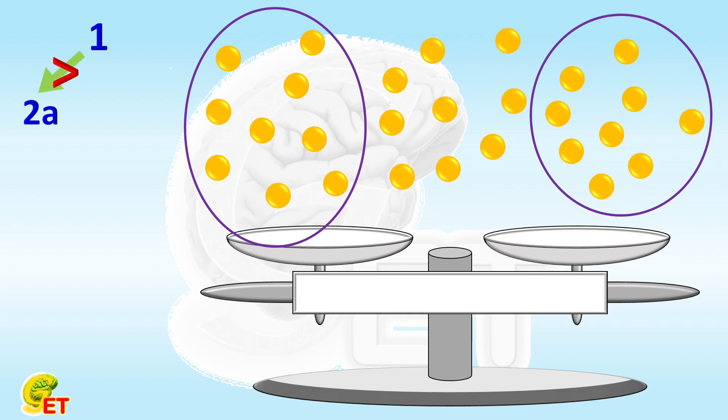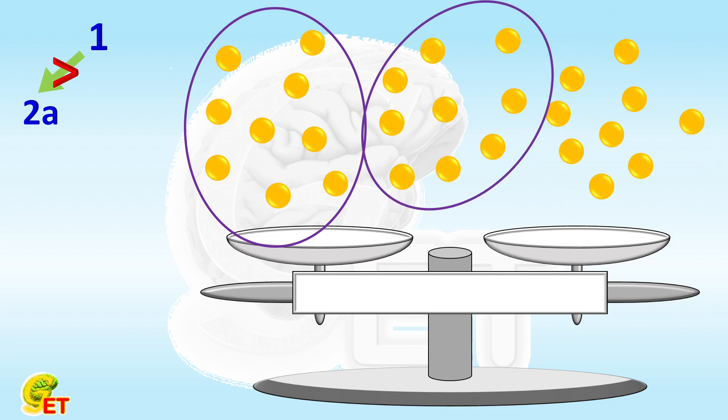In step 2, we replace either of the previously selected groups with the remaining 9 balls. For instance, we say the lighter group is replaced. At this time, if the weights of the current two groups are still different, the fake one must be in the group that has not been replaced. More importantly, we also learn that the fake one is heavier than the others. Then we go ahead to the third step.